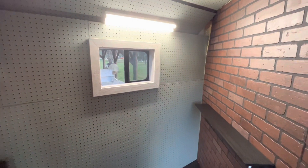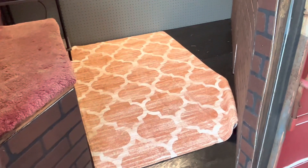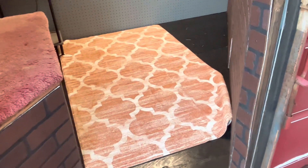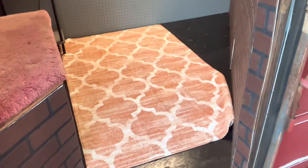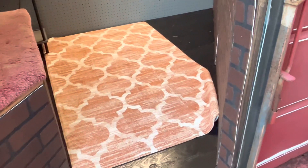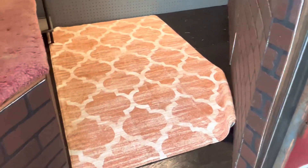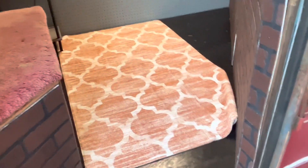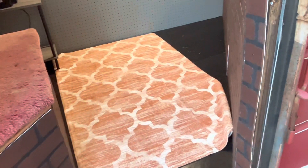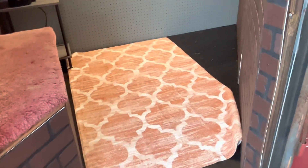Oh wait, one more thing — I also got this nice rug to go in here for the wintertime so that your feet aren't so cold on the floor. It's very soft, almost perfectly fits — just a little too long on one side, but it covers over half of the floor space and does the job and looks nice.